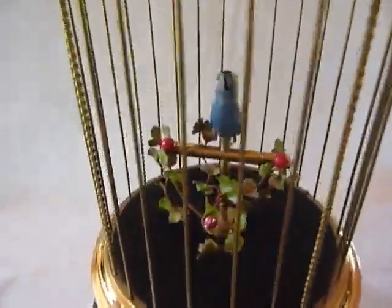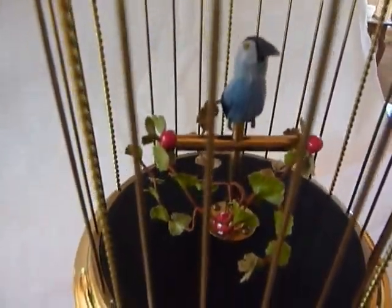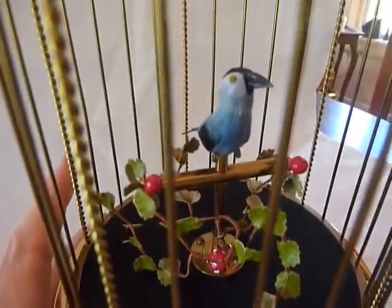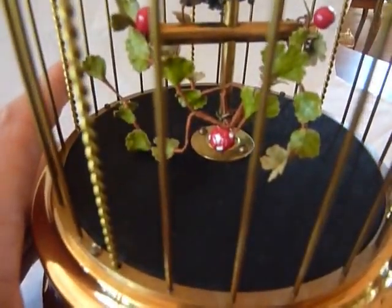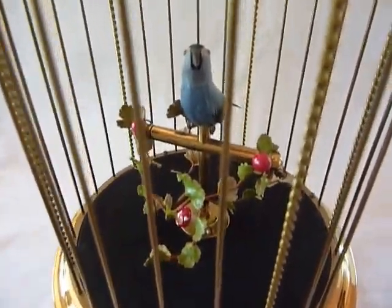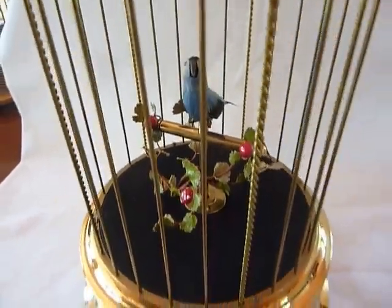I took the extra time to restore this appropriately, and what that means is if you notice there aren't any crazy parrot or macaw feathers on the bird or pond plants in the cage. These birdcages were made in Germany and are supposed to have a continental look to them rather than a jungle feel.